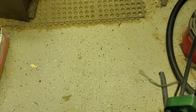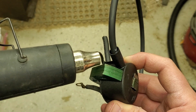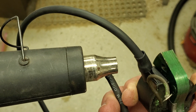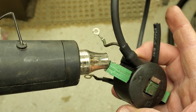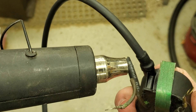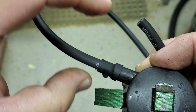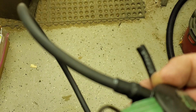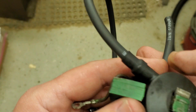Then take my heat gun and shrink that right down over the joint. If it creeps up on you, you can push it down a little bit while it's still warm — the less you disturb it the better because it'll mess up the bond of the glue — but if you need to you can push it down. Let that cool off and it just forms a boot and seals up real nice.